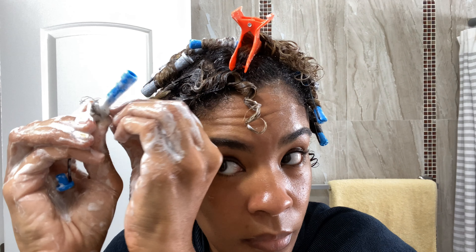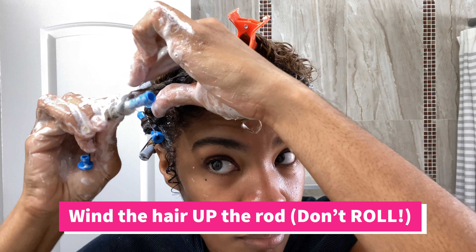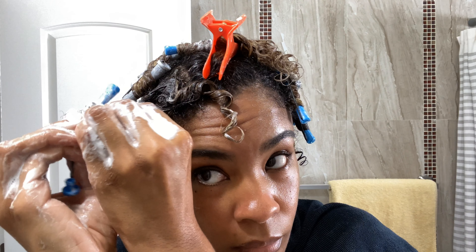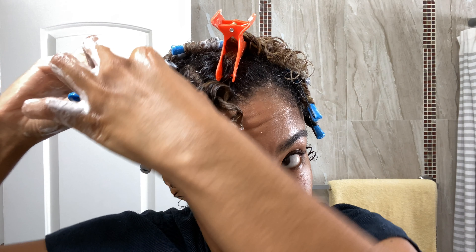I'm not taking it and rolling it — I'm winding it around. And when you wind the hair around the perm rod, I find that you're left with more of a telephone cord curl, or more of a spiral, instead of just a flat ribbon curl.